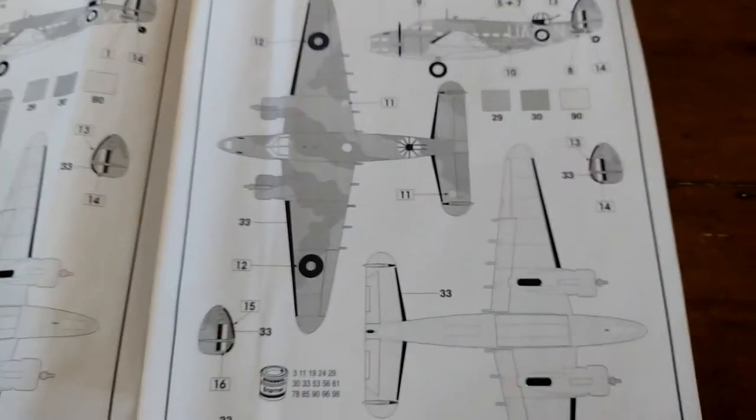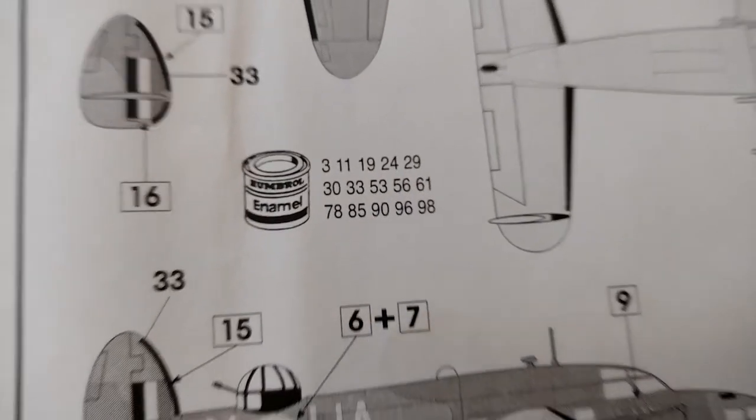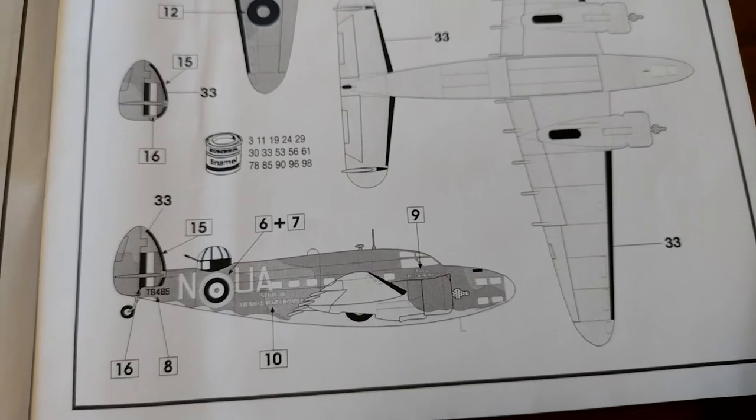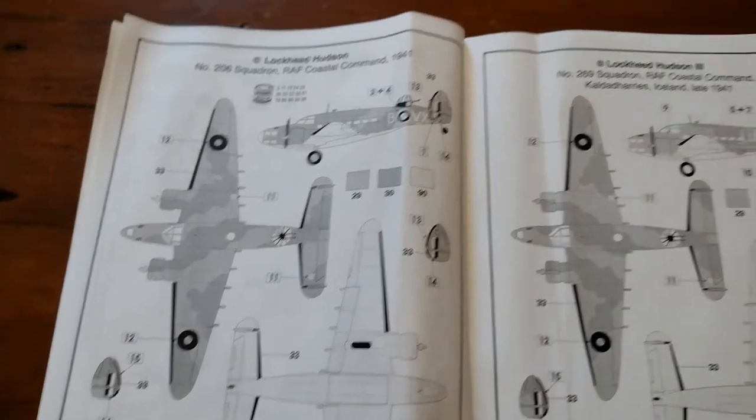There's also 269 Squadron RAF Coastal Command in Iceland, 1941 - the same colours. The Humbrol colours are 29, 30, and 90. There are actually loads of different colours you can use, but I'm not going out and buying all that - it'd cost me a fortune, that's 35-40 quid's worth of paint. But the camouflage markings are pretty similar.